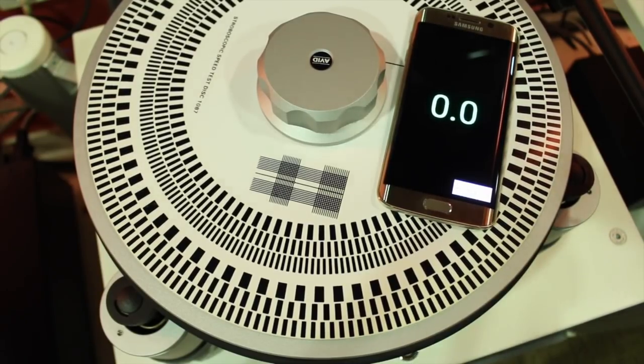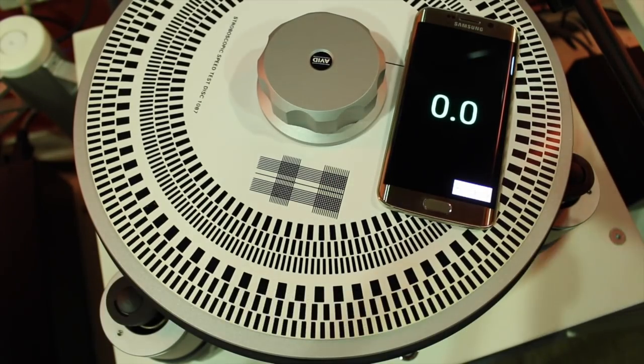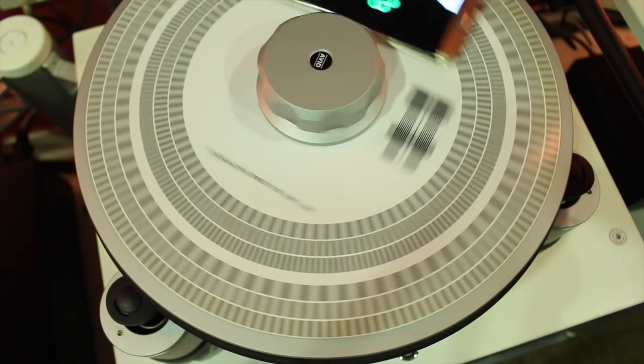My smartphone weighs about 132 grams to mimic a vinyl record that typically weighs between 120 to 180 grams. Let's start the platter spinning. Here you can see the phone app registers 33.3 RPM.